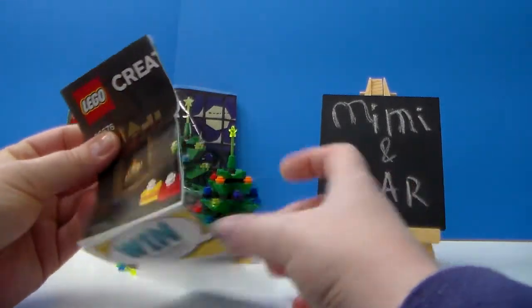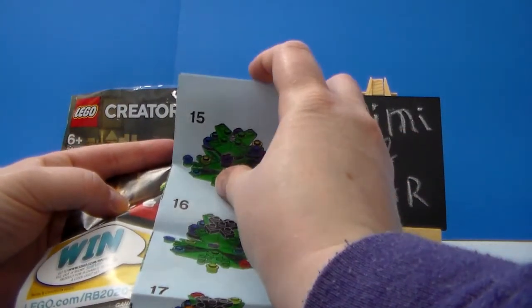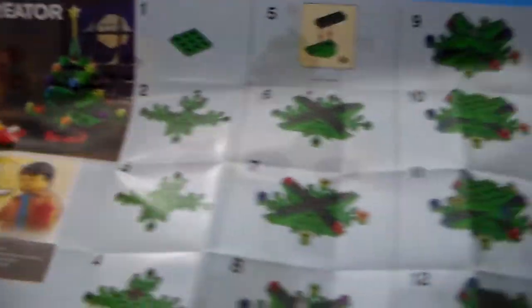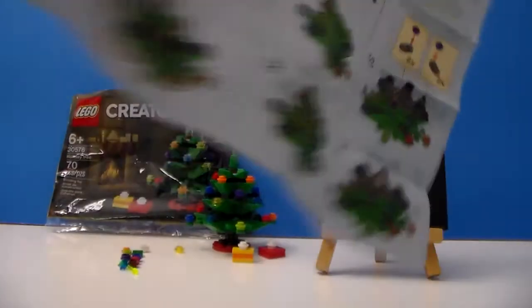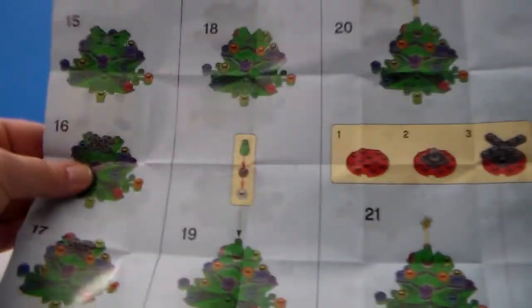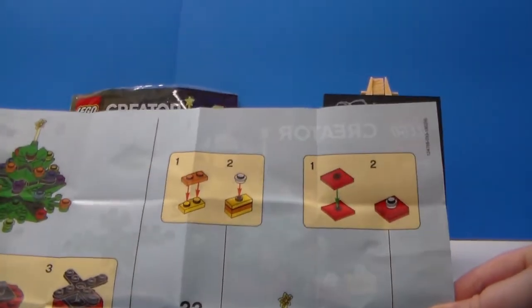We have our little instruction booklet with how to build the tree. It comes with instructions, which is really nice to have, and also how to build two little presents.